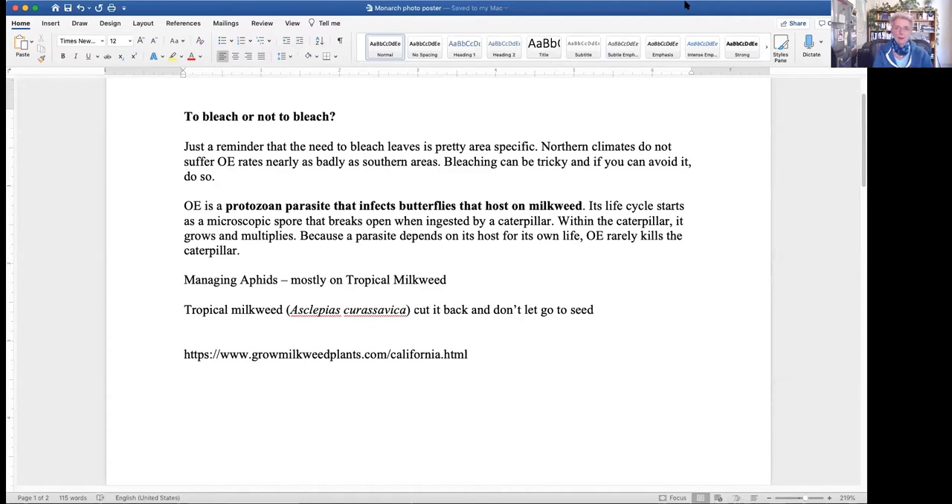My yard right now is self-sustaining, except I don't have enough to completely feed the level of monarchs. I just watched a video about aphids. I've always heard to just spray water on the aphids, spray them off the plant. I thought they'd just climb back on, but the entomologist said no - they're very soft and they can't do that.